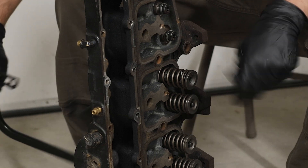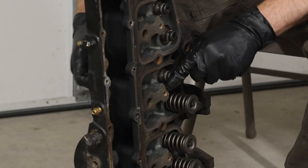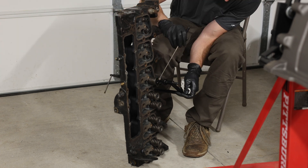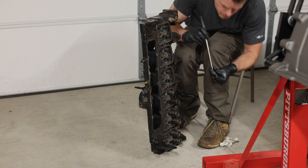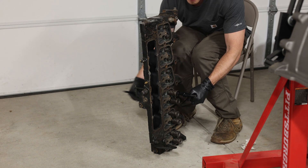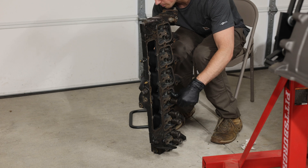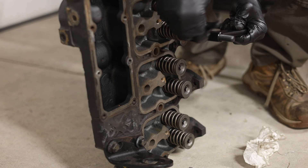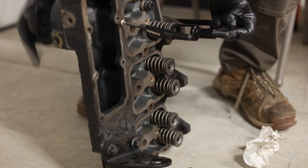Sometimes you just get into a rhythm of doing things and it makes sense in the moment, but looking back I know this is not the right way to do it. It made it pretty difficult to maneuver the keepers in and out — just put the head on a bench with a couple of blocks of wood because you're going to need some clearance on the bottom side. They make all sorts of valve spring compressor tools. This is just a conventional Harbor Freight one, and I've used it on several heads. You can even rent one from AutoZone so you don't even have to buy it.